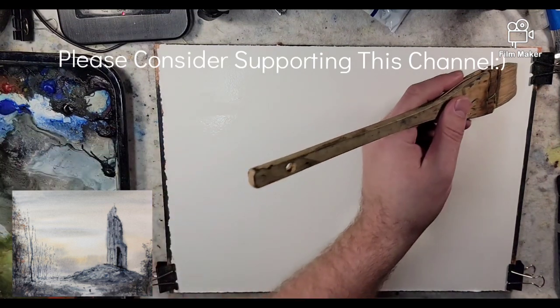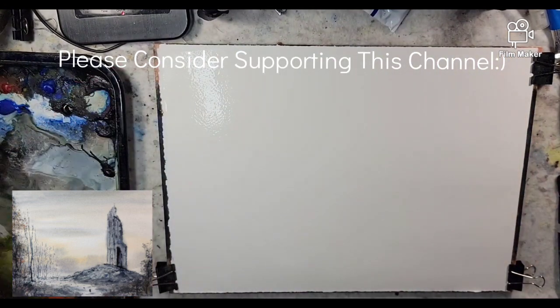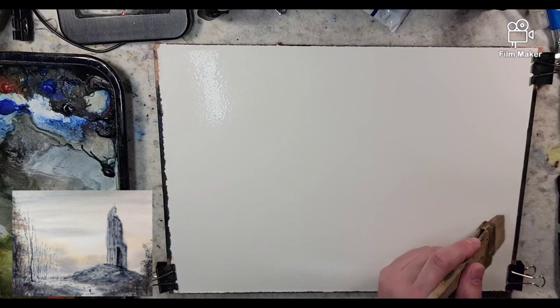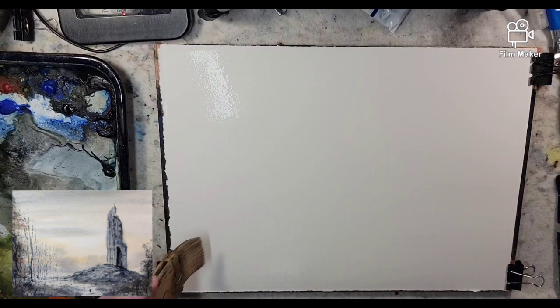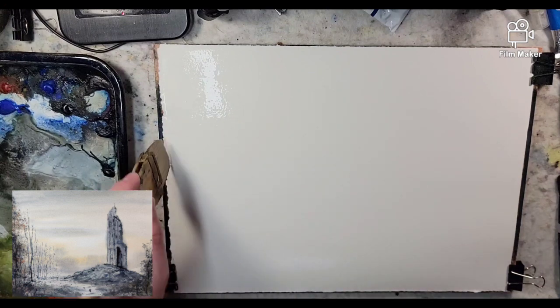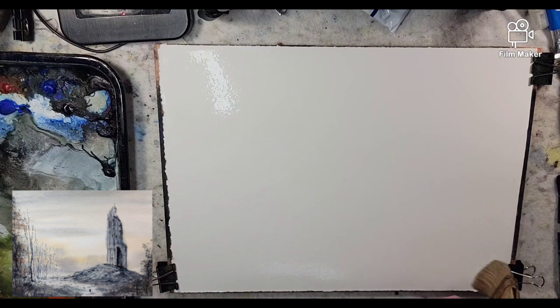In front of me I have a quarter sheet of Stonehenge Aqua. I am saturating this paper. I'm going to paint wet and wet like usual. It is 140 pound cold press and it is 100% cotton. I always mention the paper that I use, mainly focusing on the fact that it is 100% cotton. I really enjoy cotton paper; I feel it holds up well to the wet and wet process.